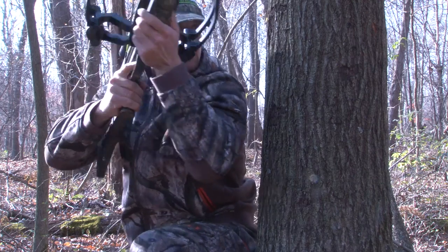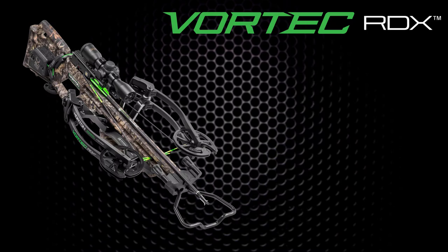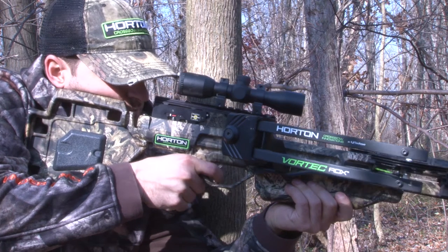A big benefit of this is it creates a very well-balanced crossbow. This crossbow shoots 340 feet per second with only 135 pounds of draw weight, so it's going to be super quiet. It's a light draw, it's easy shooting, and it's good on the equipment.